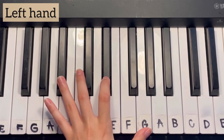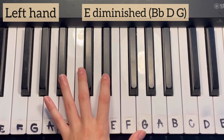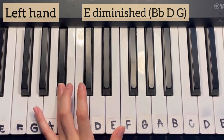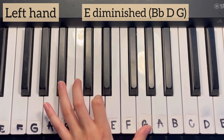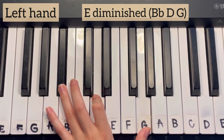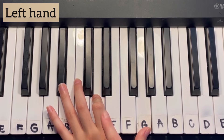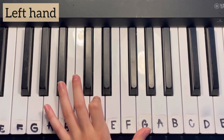The second chord that we're going to learn is an E diminished, which consists of B-flat, D, and G. So if we're coming off the first chord, all that we changed was our pointer finger — it was up here on E-flat, and now we're just moving it down to D.